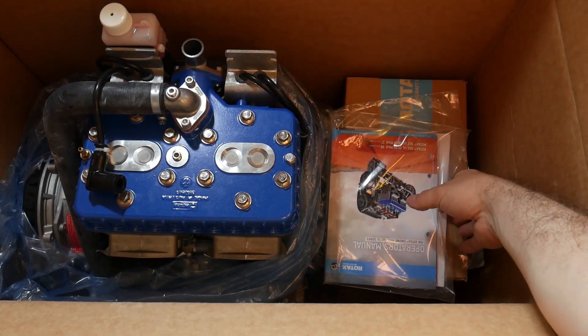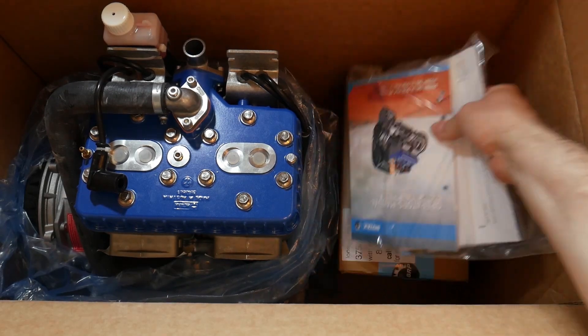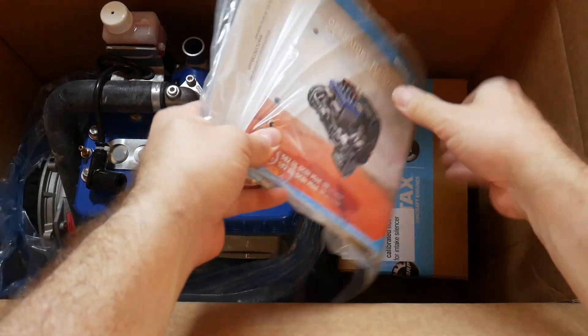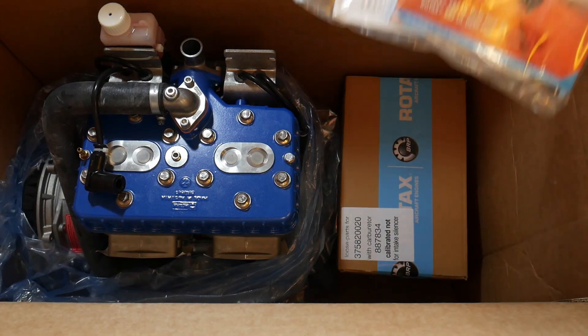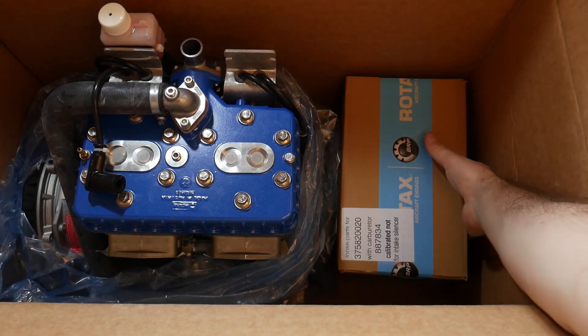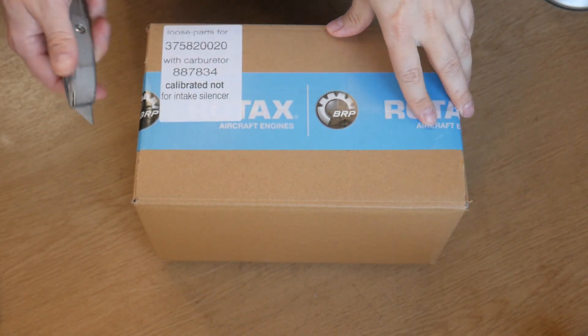It comes with some paperwork including an engine manual and an engine logbook. One of the nice things about Rotax is that they make all of their manuals available for free on their website. If you go to the Fly Rotax website you can download everything including all of the service and installation manuals. I'll link to that down in the description.